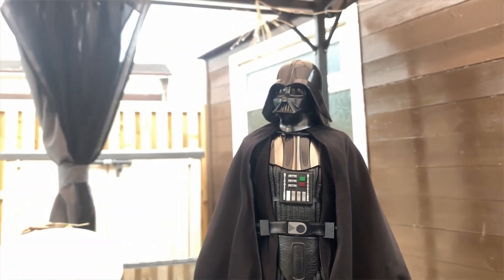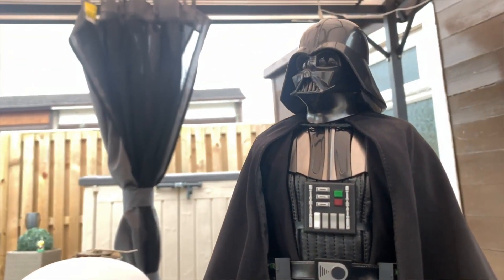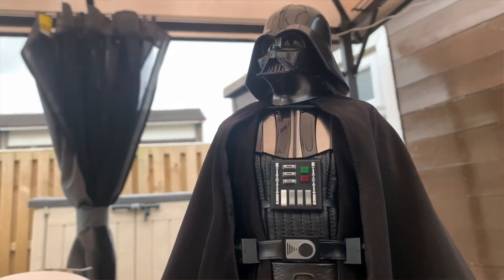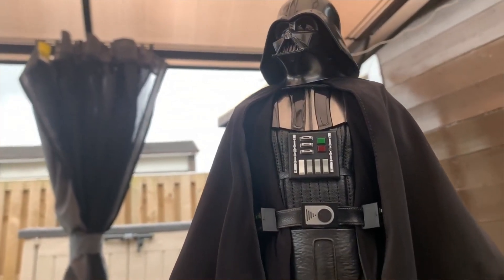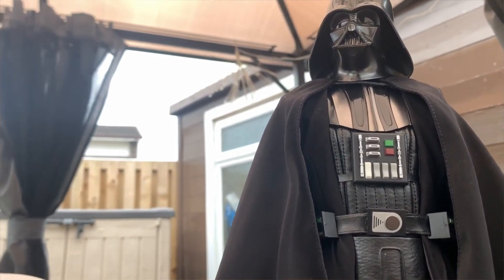What's up guys, it's Vader and in today's video I just thought I would do a little showcase video on my Hot Toys A New Hope Darth Vader, just giving you guys a little pose session on him and some of the poses that I got him in.